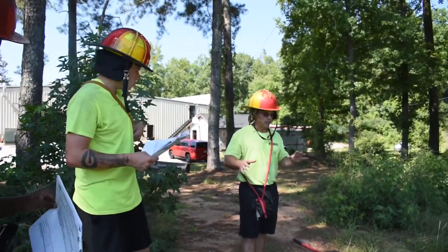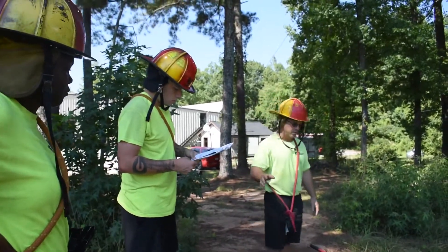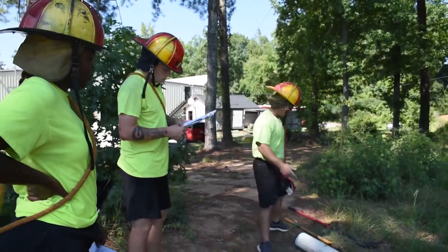I'm wearing all my proper PPE. I'm going to approach from the uphill, upwind direction and I'm going to stay out of the product. I'm going to pick a place in the culvert that's furthest away from the product so I have time to build the dam.